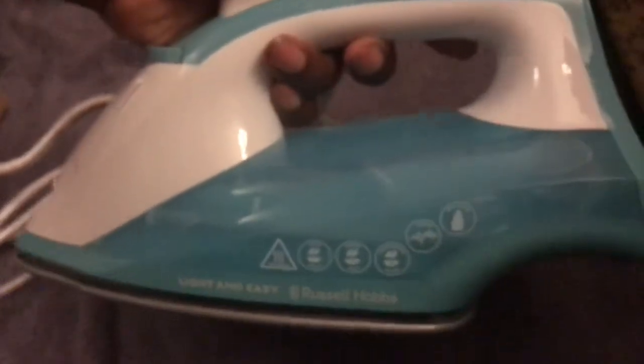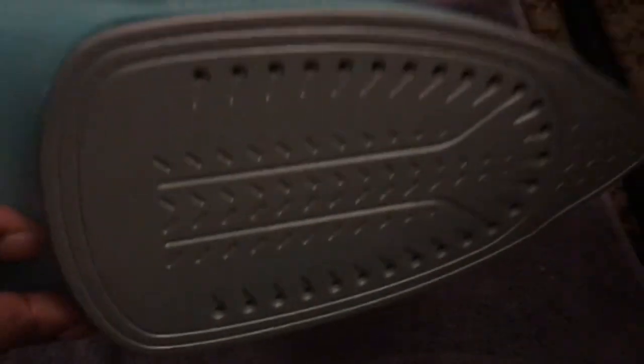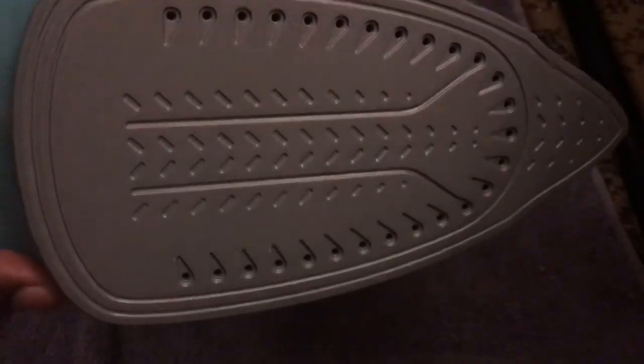As you can see, it's an aqua colour and it's definitely smaller than my previous iron, and a little bit lighter too. As long as it does the job that's fine. The sole plate is there — the old irons from the 80s had a much shinier surface and I kind of actually preferred those.